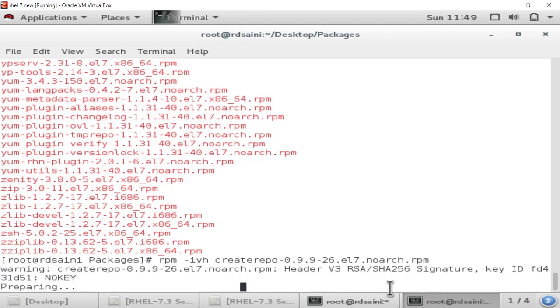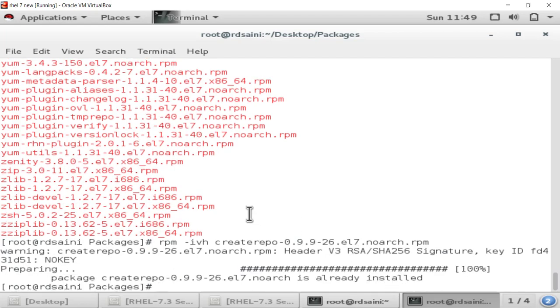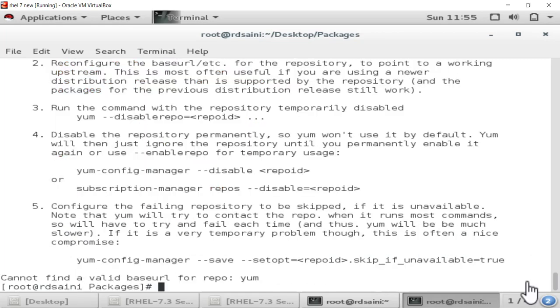Hit Enter. You will see that the createrepo command installation starts. If you do not perform this step, YUM configuration will not work. The createrepo package is now installed. After installing the createrepo package we get the createrepo command.